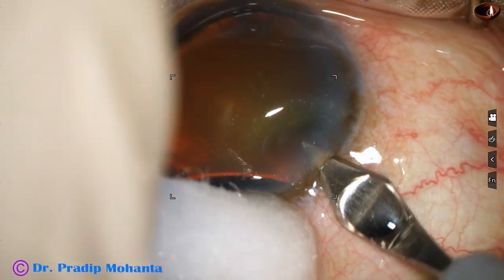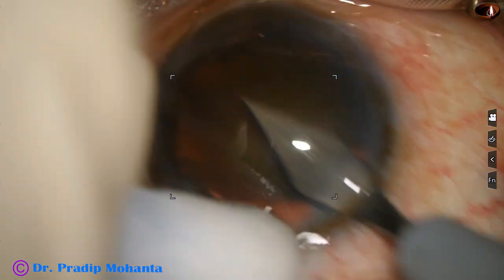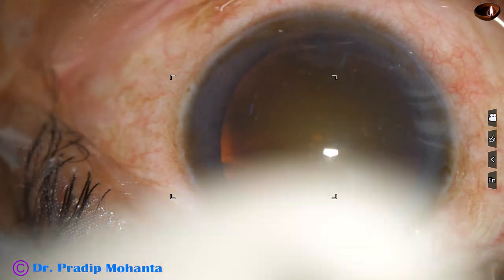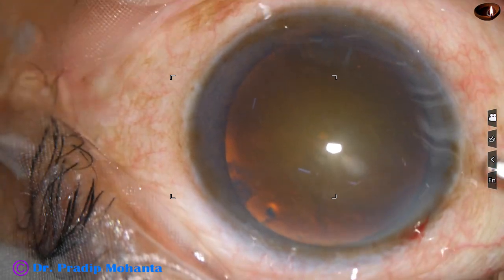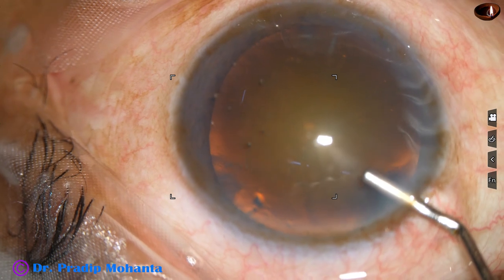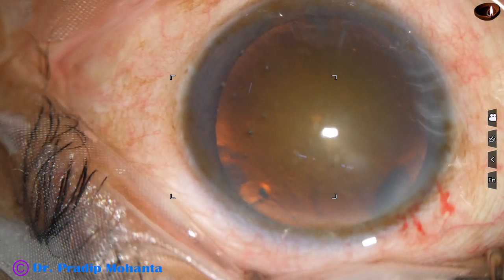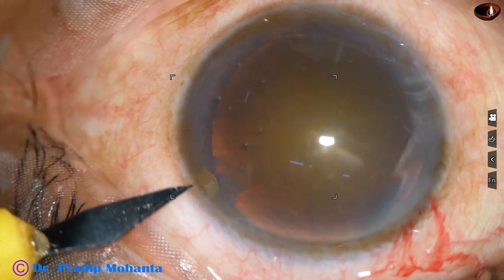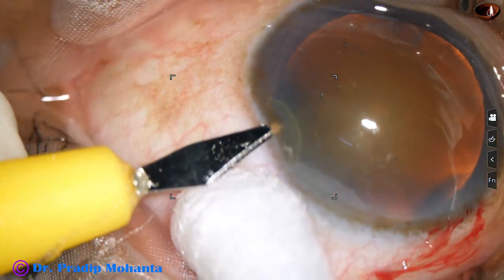This is the main incision with a 2.8 millimeter steel keratome, and now the anterior chamber is filled up with 2% hydroxypropyl methyl cellulose. Then a side port is made on the left side of the main incision.